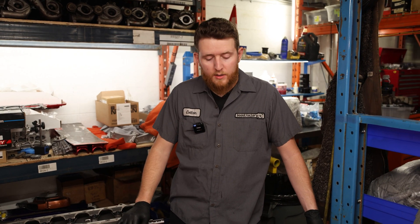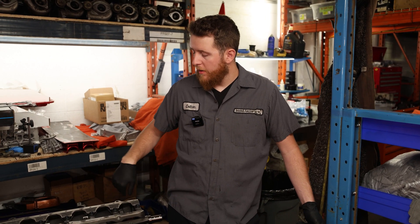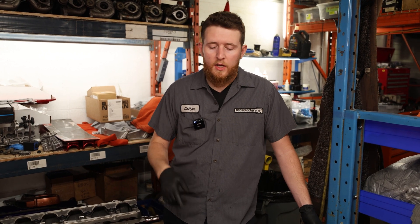We have our block on the engine stand now. We're going to go ahead and quickly clean out the journals, clean the bottom, then flip it over and clean the deck. We'll clean the bores and then move on to our pistons and start installing them into the block.